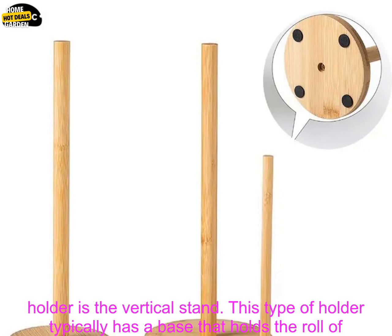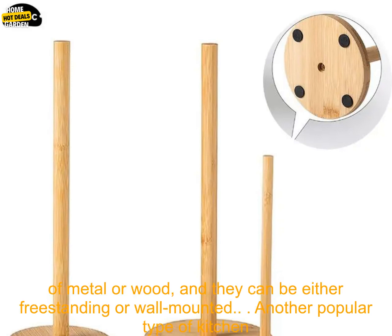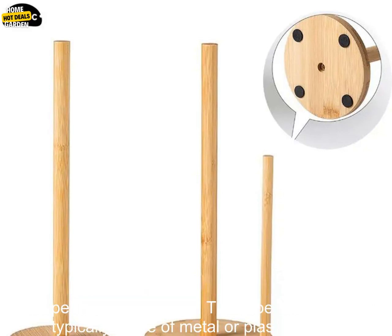One popular type of kitchen paper holder is the vertical stand. This type of holder typically has a base that holds the roll of paper towels and a post that the roll of paper towels slides onto. Vertical stands are typically made of metal or wood, and they can be either freestanding or wall mounted.